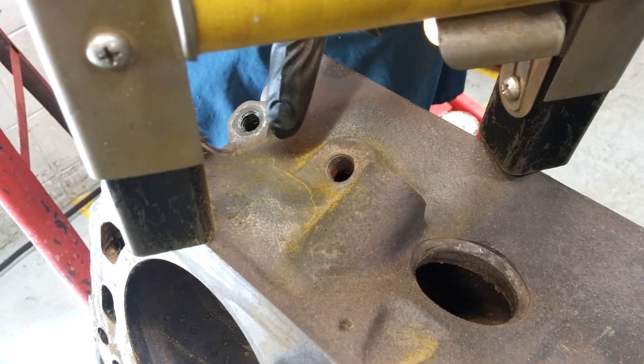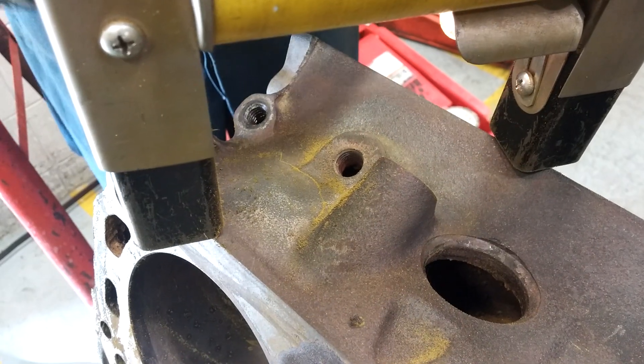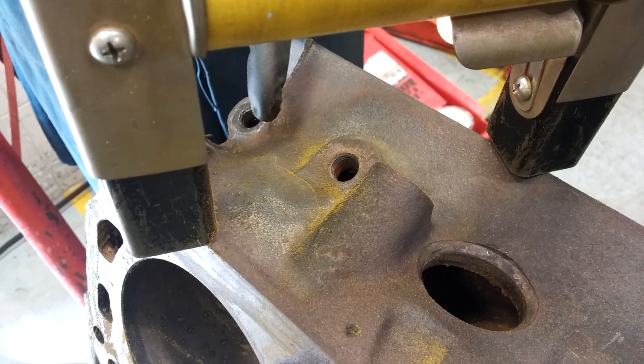There's a crack there. What happens is it's a break in the magnetic field, and it tracks the iron particles and accentuates the crack that you may not be able to see without the magnet flux.